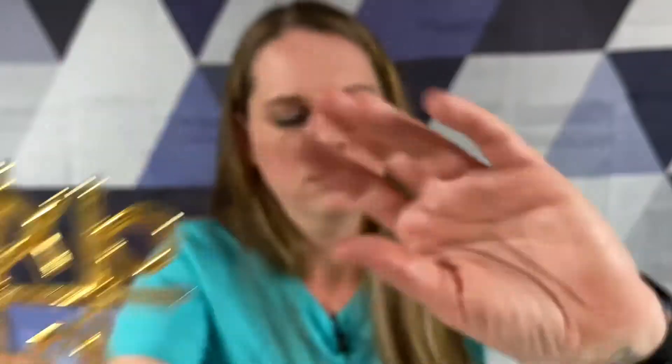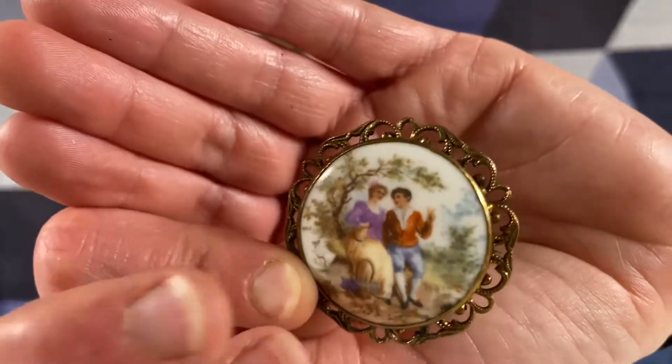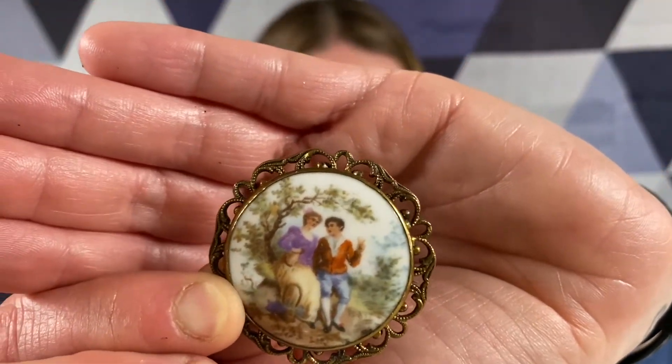A tic-tac-toe - my son always wants to play that. You have to help me here because I can't remember what that is. A cameo - just another type of cameo, with a transfer print on it.